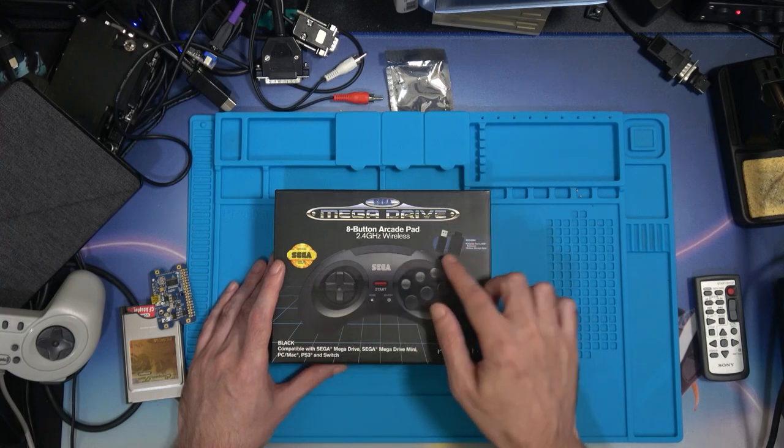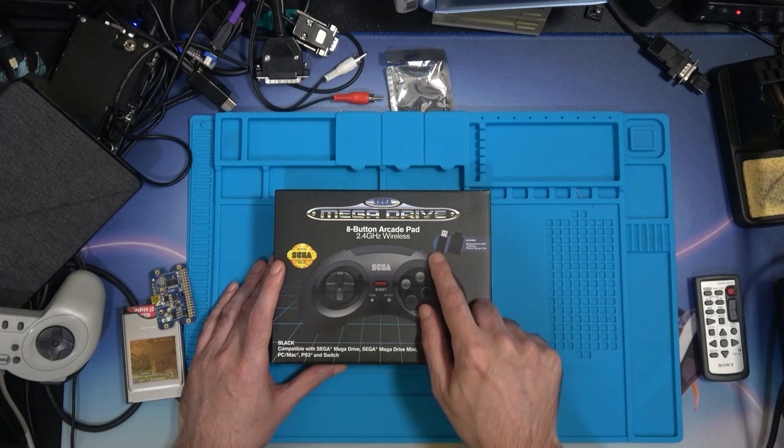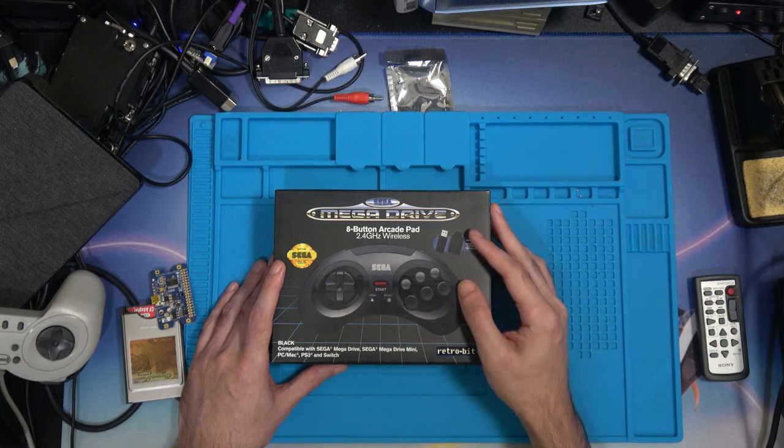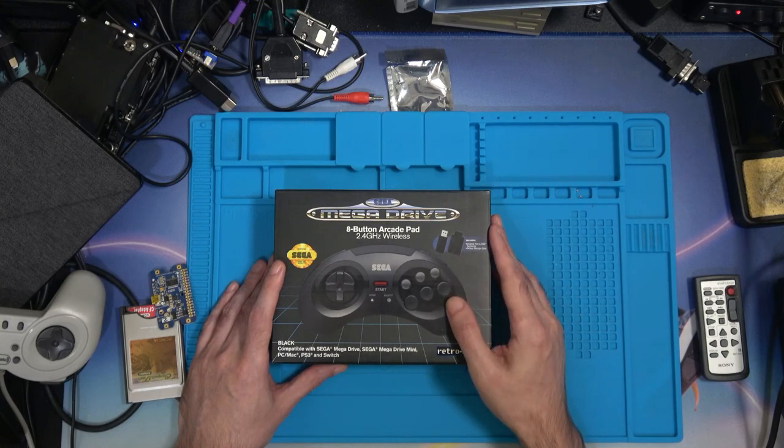That compatibility comes down to the two included dongles - it's got a USB one and a 9-pin one which probably fits into other consoles and things. I will be testing that in a future episode.